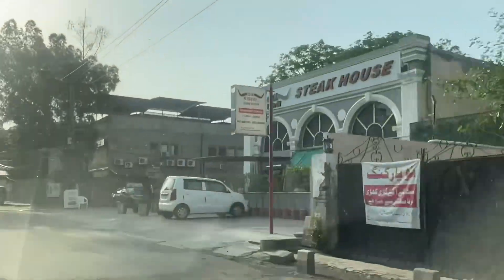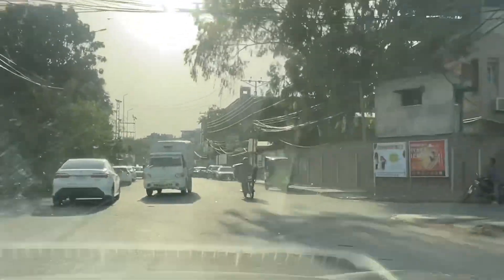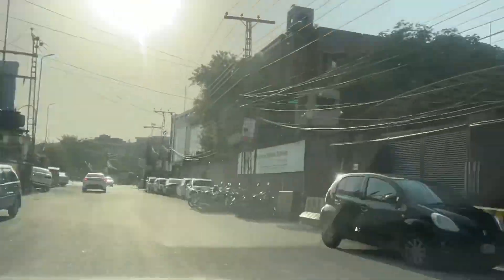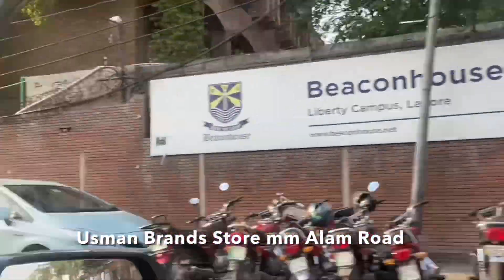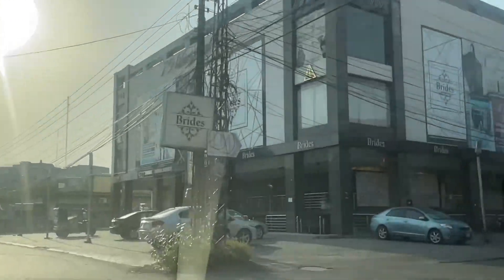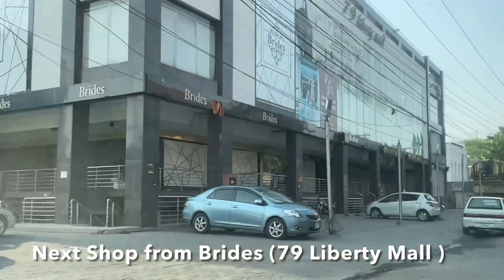You have to look straight towards Ox and Grill restaurant. You will go straight on this road — no turn required. You will come straight to Beaconhouse School. Beaconhouse School is at the end of the road, right on the road. Keep going straight to the 79 Liberty Mall. That is Usman Brands.